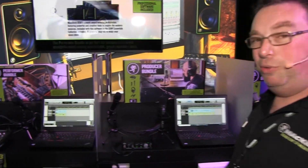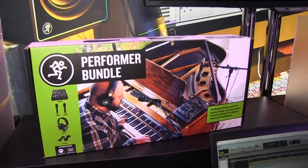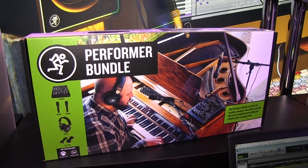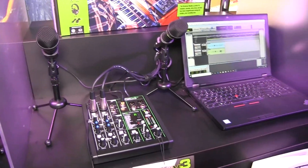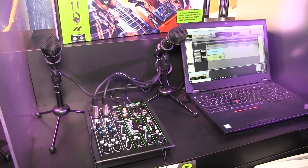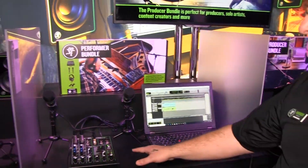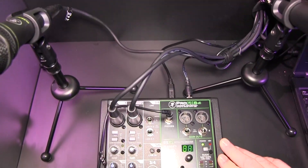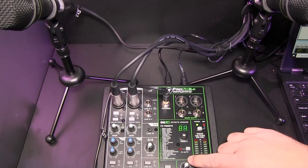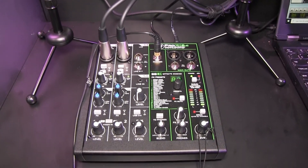Let's move over one more — our Performa Bundle. Probably one of our most preferred bundles. This one has everything you're going to need. This is for your singer-songwriter, for pianists, for anyone that's going to be doing any type of recording. It comes with our famous ProFX6 V3 mixer — our latest mixer. It has 24 effects built in, and they're really great sounding effects.